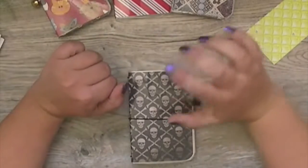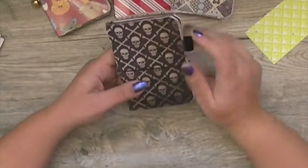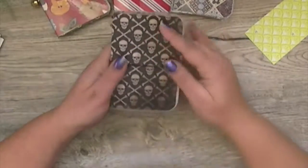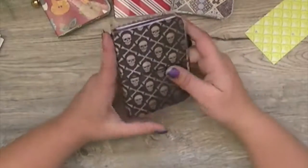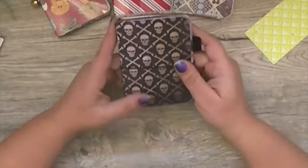Hi guys, it's Karen Purdy and I have one more pocket journal that I'm going to do a flip through of. This one is left over from some Halloween stuff I have — it's a vintage Halloween journal, and it would probably also be a perfect gift for somebody who has a gothic style.